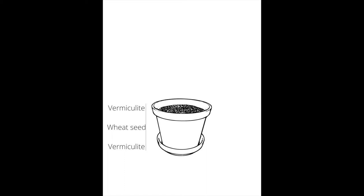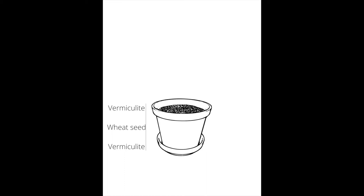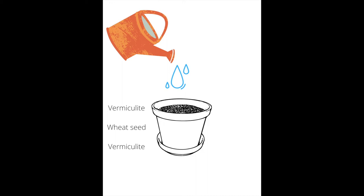The bait traps we used were comprised of two tablespoons of wheat seed in between two layers of vermiculite in a plastic pot with holes in the bottom. We assembled our traps in advance and watered them twice on the day of installation to get the wheat seed germinating.